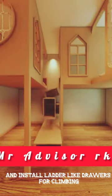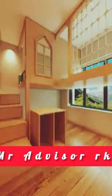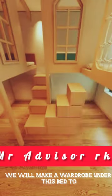After tiling the wall for safety, we'll add plywood in front and install ladder-like drawers for climbing. We will make a wardrobe under this bed to keep their undergarments and clothes, and in front of it we will place a study table.